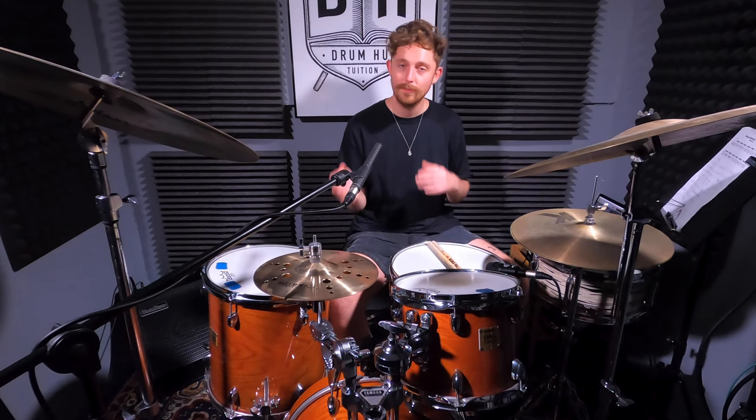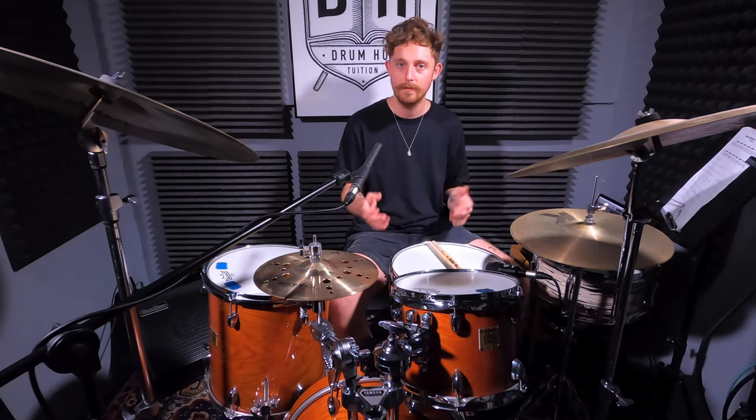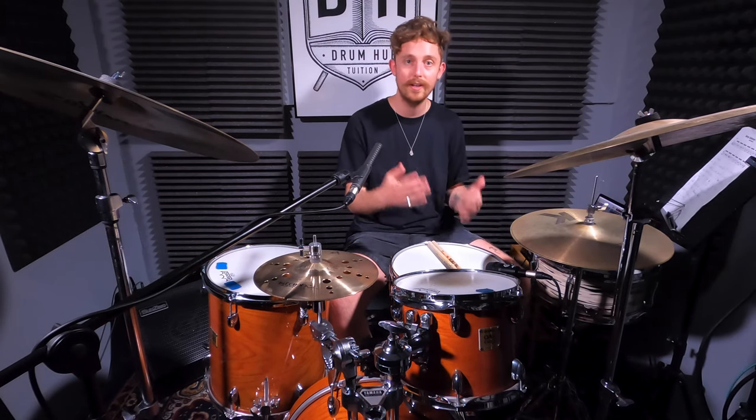It's definitely worth having a listen to the original track and seeing what other variations you can pick out, but between these two grooves we've looked at today it should give you something to jump off from. In my opinion it's way less important to play this stuff note for note - it's much more beneficial to take influence from it, have some fun, and see if you can make it your own. Let's improvise around the themes and see what we can come up with.